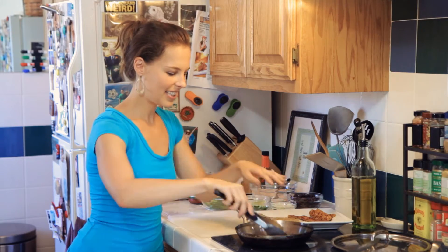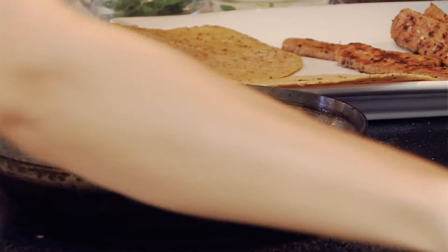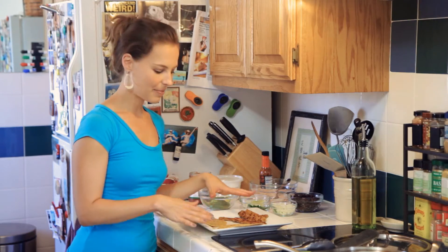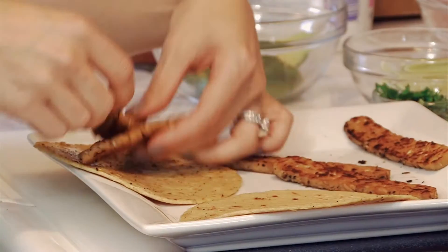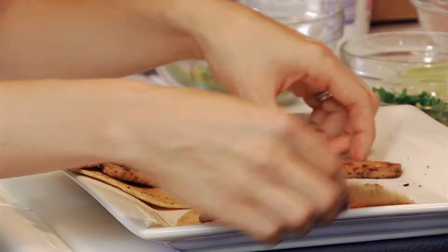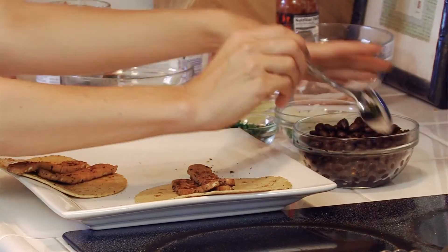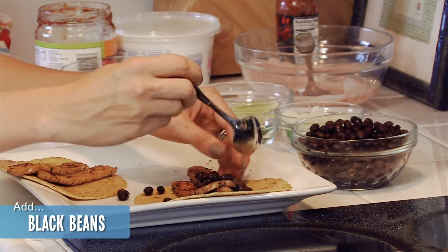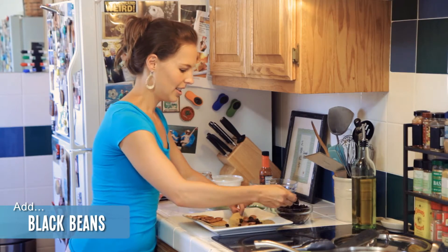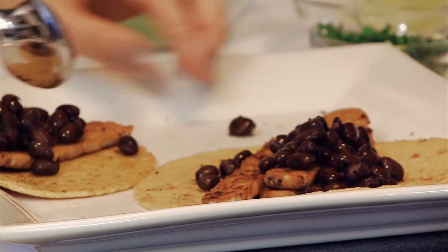Once the tortillas are heated, I'm going to turn the oven off and we can plate. I'm doing two tacos — about two strips of tempeh per taco, depending on the size of the tortilla. This one's a little bigger, so why not add a third? I'm a huge fan of black beans — you can soak your own or use the can, whatever you like. These are already heated, so we'll just add those.